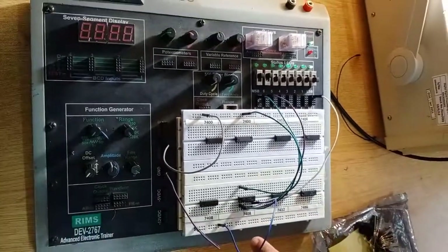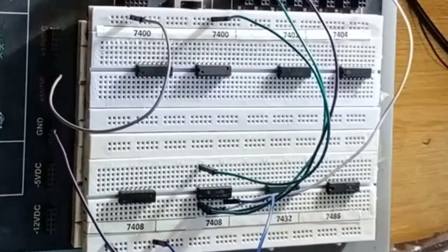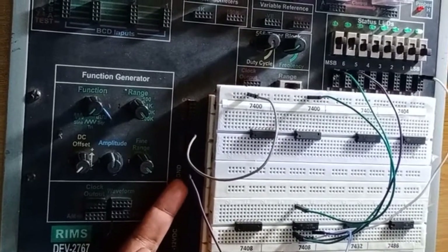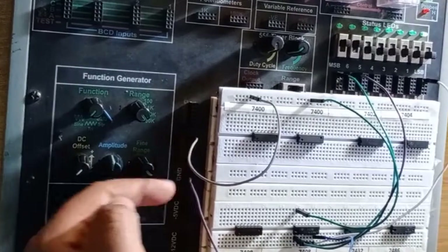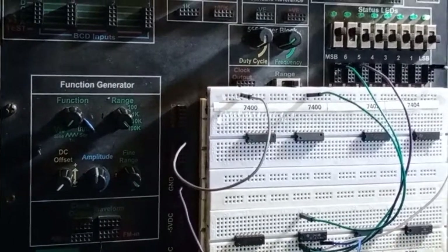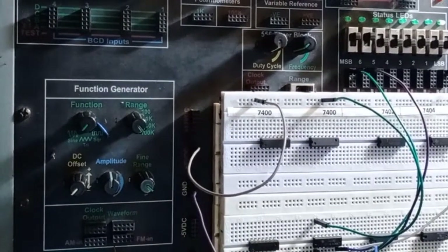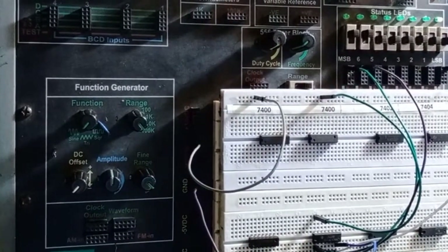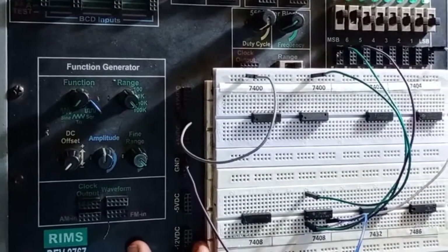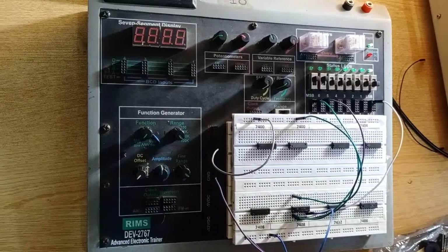This IC has been confirmed as 7400, and similarly I have confirmed this IC to be 7408. Now, the next thing to know about this trainer is that we have a set of inputs, a ground connection, a 5V DC supply, and a 12V DC supply. The ICs we are using are in the 7400 range and they are TTL ICs which operate at 5V VCC, so you cannot exceed 5 volts for these ICs.